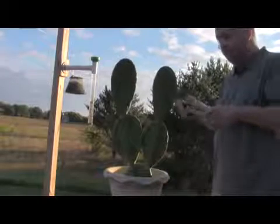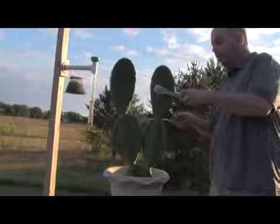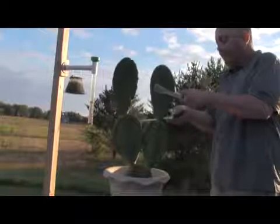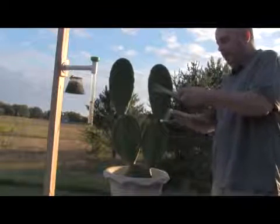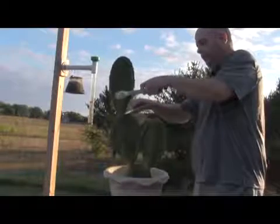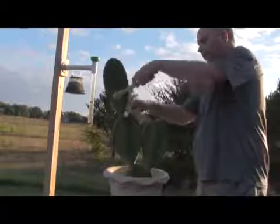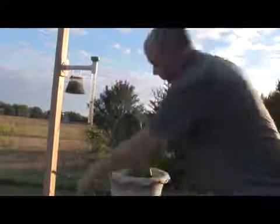Here we are — we've got the paddles, the sharp knife, and tongs, because even though they say they're thornless, they're not. We've got a paddle and a paddle and Mickey Mouse.